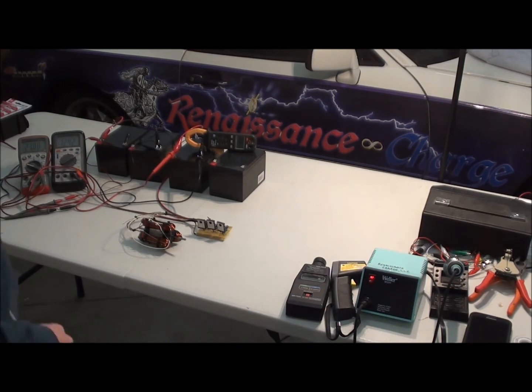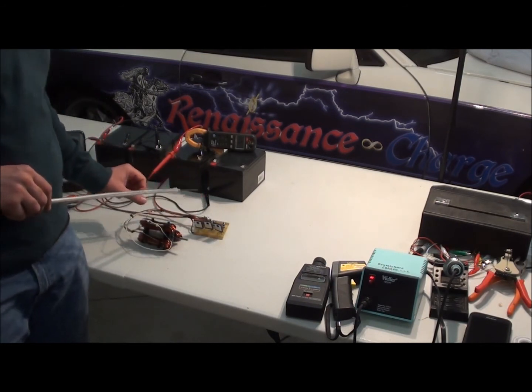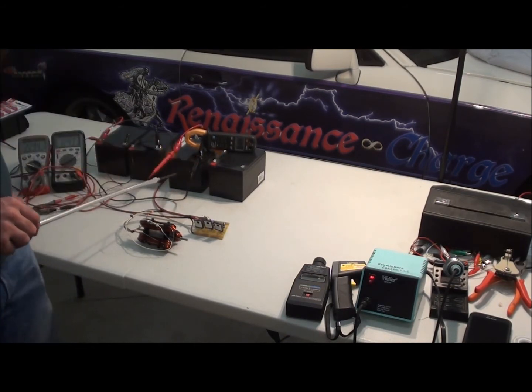In this video from Renaissance Charge, we're going to look at our mini window motor and run it with the switching being the reed switch on the trigger. So instead of there being an extra wire to start it, we're going to run it with the reed switch. One end of the reed switch goes to a resistor — a 100 ohm resistor — and that can be changed to other values depending on the voltage you're running on the primary battery.